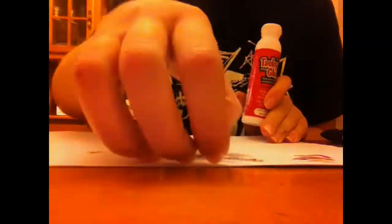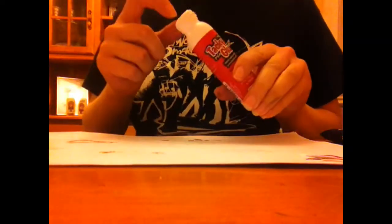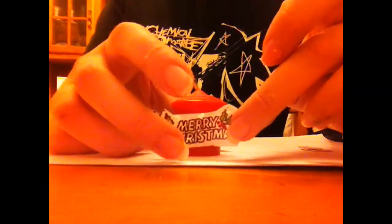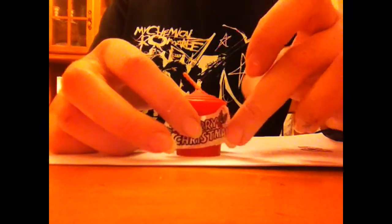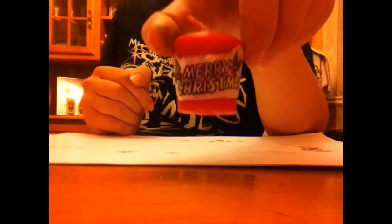Now get your glue. Turn the piece around again so the side you coloured is facing inward, then put glue around the edge. I've got glue on both of my pieces. Now get the candle and wrap the pieces around it.